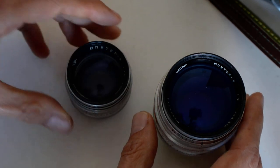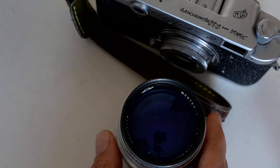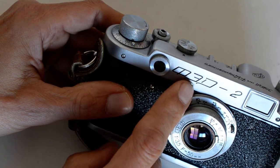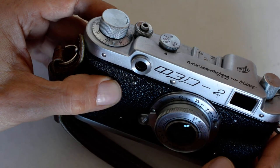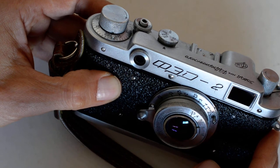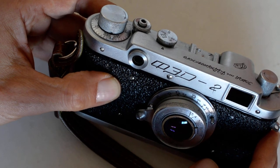The only real bargain system in rangefinders, I think, is the Soviet Kiev line. The Leica copies were marketed under the Fed name and also the Zorki name — Z-O-R-K-I. There was another line of rangefinders produced in the Soviet Union called Kiev — K-I-E-V — which were based on the Contax. In fact, the early Kievs were actually built on Contax machinery seized from Germany following the war, so it's got some interesting history behind it.